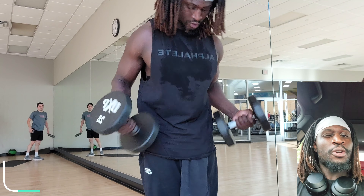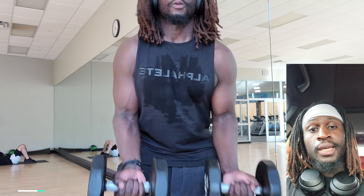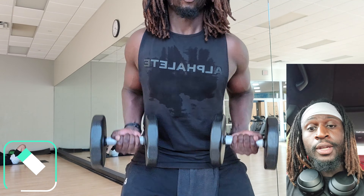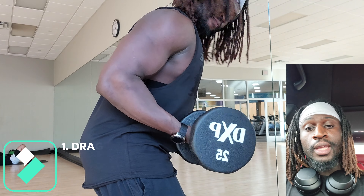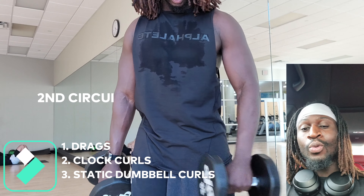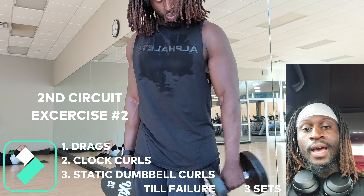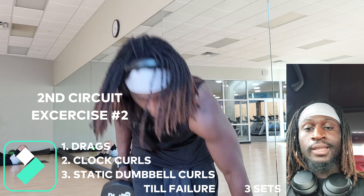Finish this strong. Right when you're done with that, you want to take a 30 second to one minute rest, and then jump into the next. Because we ended with drags and we probably didn't get the quality or the rep amount needed to burn it out, you're going to start the second circuit with drags and get the quality right.